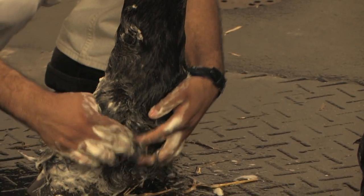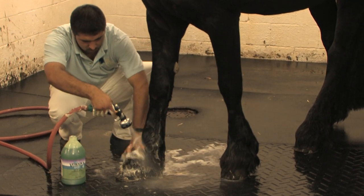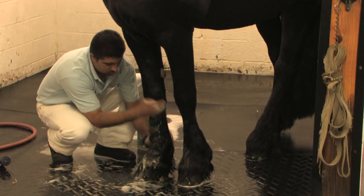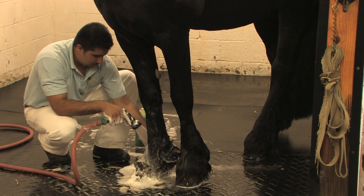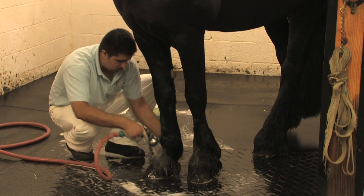Once you get used to it, it goes quickly and you'll have show ring-ready results. We timed each area to see how long it takes to do a good job on a horse with abundant hair. The feathers take between 5 and 10 minutes to wash and rinse all four legs two times.